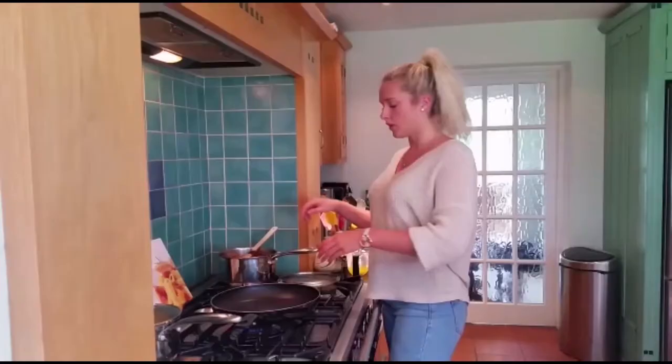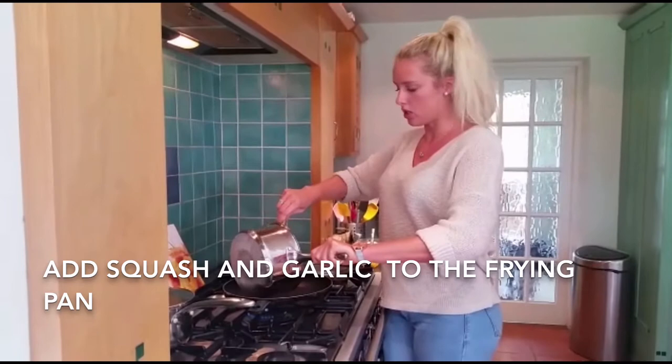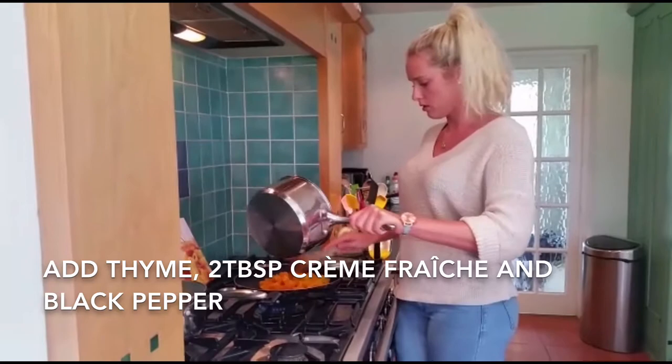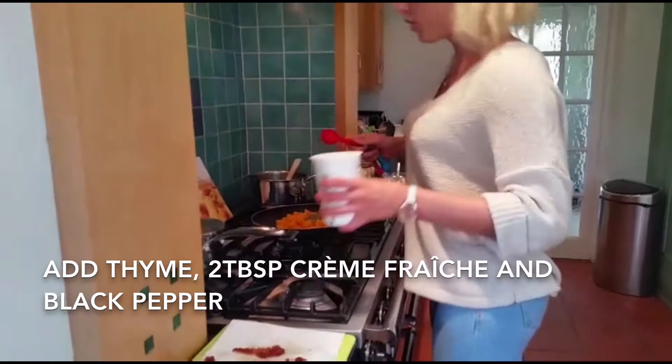Now it's time to make the butternut squash sauce. To do that we're going to add the butternut squash and the garlic to the frying pan on a low heat. I'm going to add the thyme, creme fraiche and a little bit of black pepper — a tablespoon of fresh thyme and two tablespoons of low fat creme fraiche.